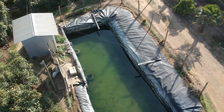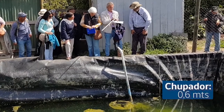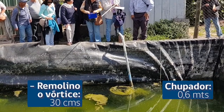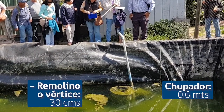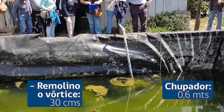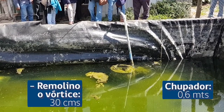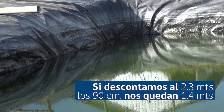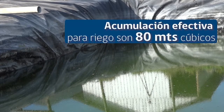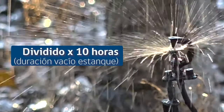Aquí hay que descontar el volumen muerto. Sobre eso hay que descontar alrededor de 30 centímetros, que es cuando ya la bomba empieza a succionar aire y se produce un vórtice, un remolino. Por lo tanto, 80 metros cúbicos dividido por 10 horas nos da que la bomba haga 8 metros cúbicos por hora.